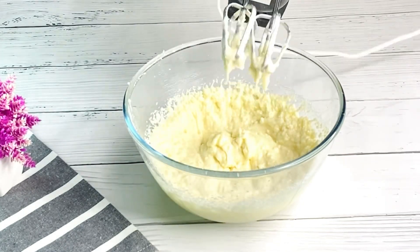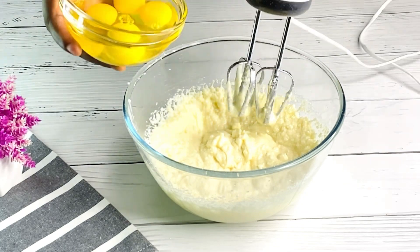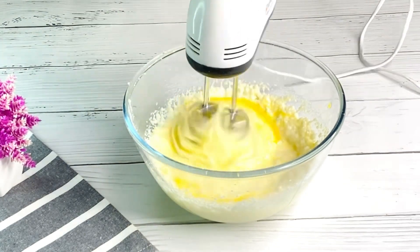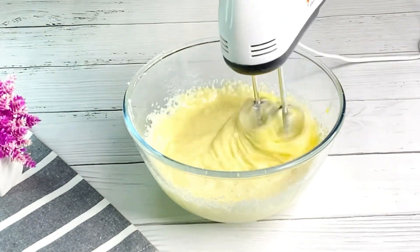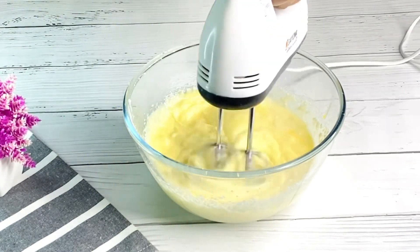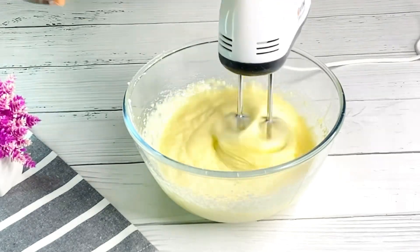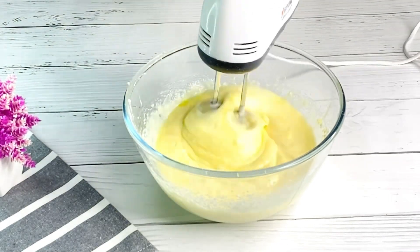Once done, go ahead and add in four eggs, one at a time. Please do not just pour in all your eggs at once. Make sure you cream properly before adding in the next one.